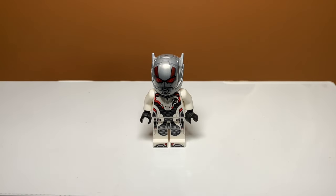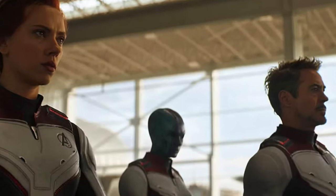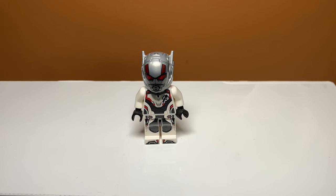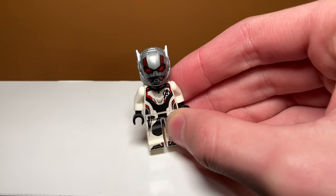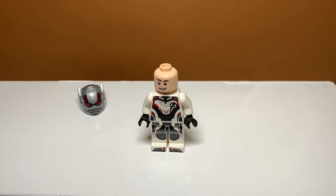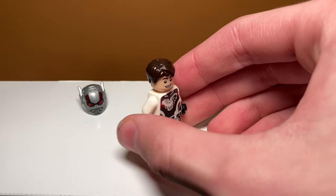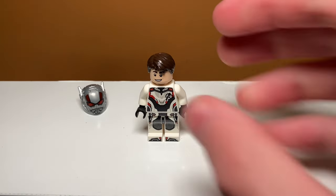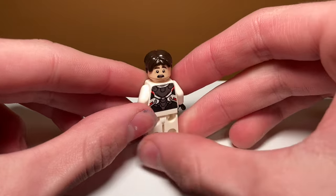The final minifigure in the set is Ant-Man, and he does have that same Avengers suit, which honestly really sucks — I'd much rather get these characters in their actual outfits, although this is more accurate to the movies. As I said before, they didn't want to give anything away about Endgame before it came out. He has a nice helmet print, though I think it looks oversized and a little funky. You can also take it off and replace it with hair, which is really nice. They didn't do this for Rhodey, but that's probably because he doesn't really have any hair. He also includes a double-sided face — the scared expression is actually pretty accurate to what we see in the movie.